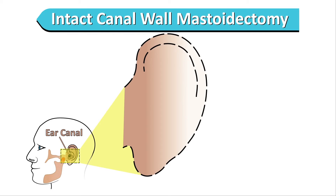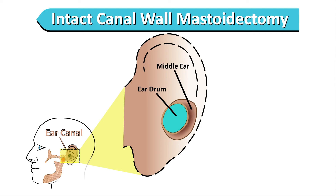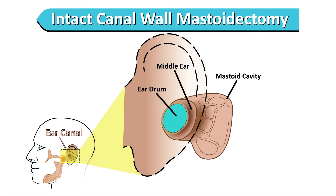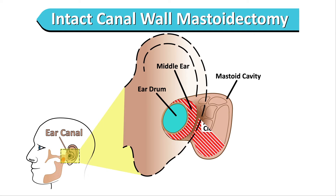There are two kinds of operations that can be done for cholesteatoma. The ear canal leads to the eardrum, and behind that is the middle ear. The middle ear is connected to another airspace behind the ear called the mastoid cavity, which you can feel as the lump of bone behind your ear. For some people, the disease can be removed by going through the ear canal and behind the ear, but leaving the back wall of the ear canal intact. This is called an intact canal wall mastoidectomy.